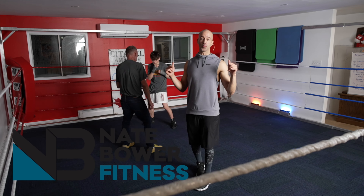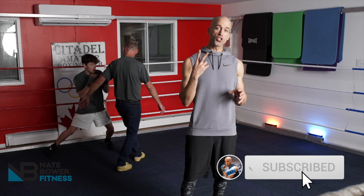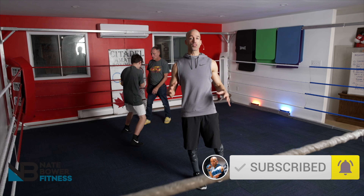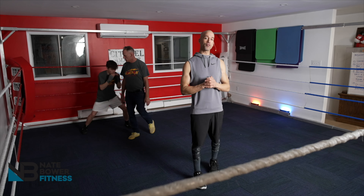Boxing footwork drills for beginners. We all had to start somewhere. In this video, I'm going to show you two awesome drills where Coach Wayne and Josh run you through the perfect way to kick off your boxing footwork.